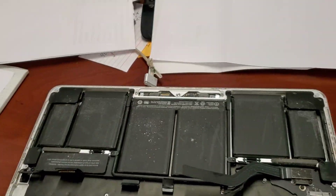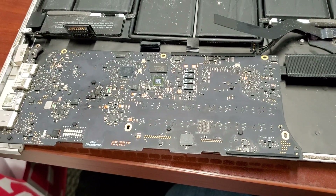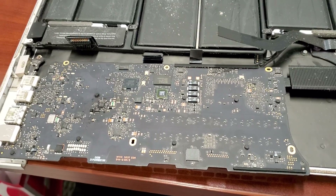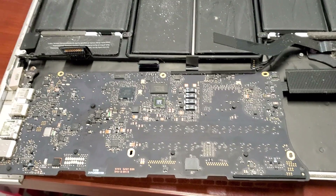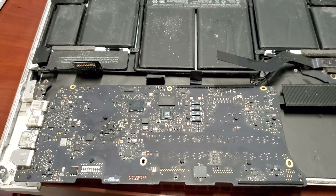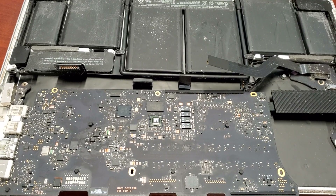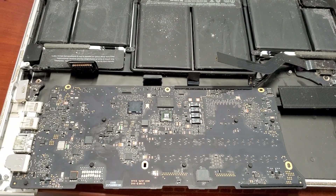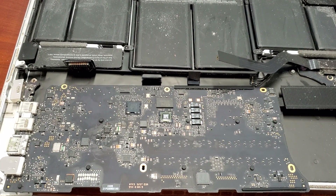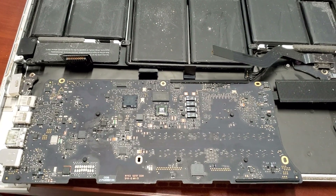What happened with this board — this Mac — is there was a small spill. The spill did not cause major problems, meaning the computer was still working. You turn it on and you can still hear the POST sound, and if you connect it to an external monitor you can see the image. So it was worth investigating whether this one can be repaired.